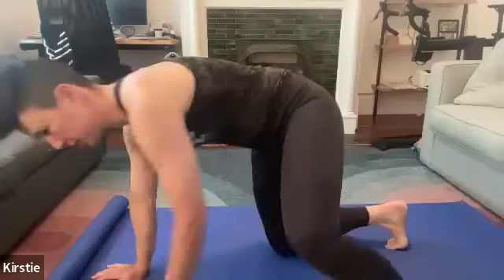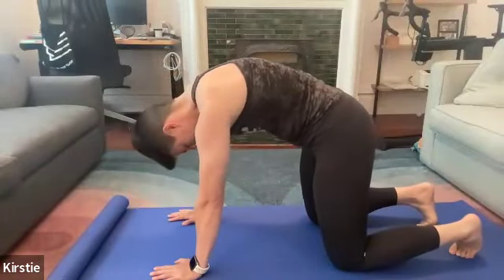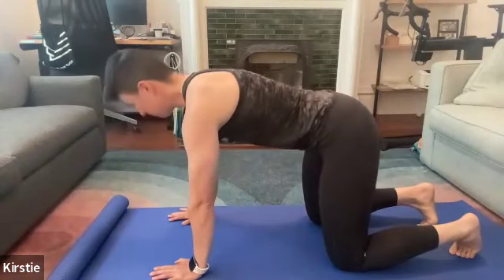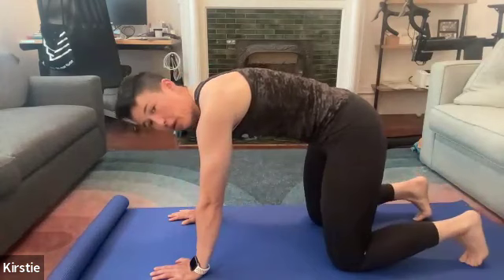Let's start with our floor warm-up — you're welcome to join for that. Let's just start with some cat-cows to warm up the back. It's very early for most people, so just a warm-up check-in. Aim for about 10 reps or so.